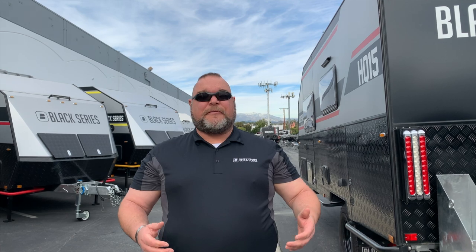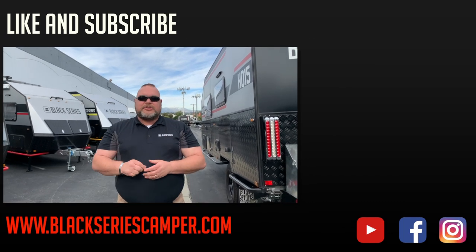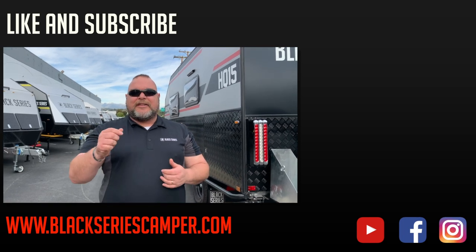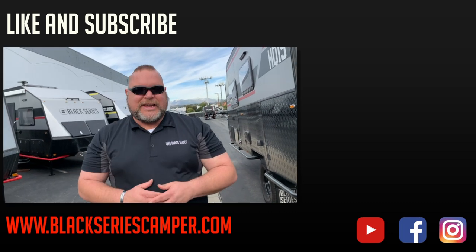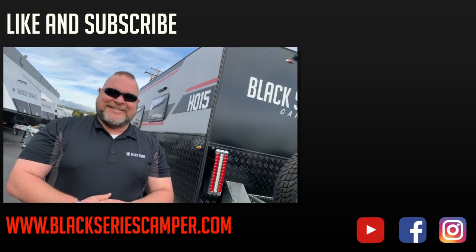This is Jim Buck with Black Series Campers of Southern California out of the City of Industry. We hope you enjoyed this video. We'd like to ask that you please like and subscribe to our channel so you can see all of the videos that are coming up in our series. Make sure you smash that bell. This is Jim Buck with Black Series Campers — we hope you enjoyed that video. Take care everybody, have a great day.